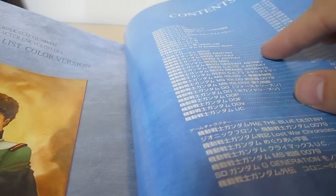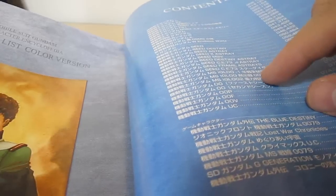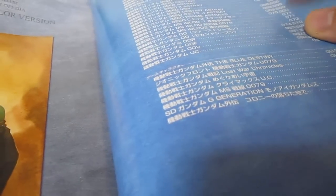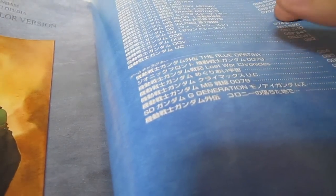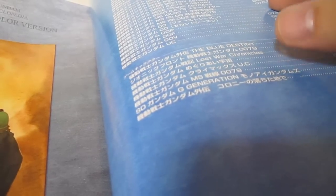So you're going to get the Seed MSV, Seed X-Stray, CE-73 Delta Stray, etc. Also Igloo, 0000P, 00F, 00V, and UC from Unicorn, including a whole bunch of stuff from games, including Blue Destiny, Lost War Chronicles, G-Generation, Mono-Eye Gundams, etc.